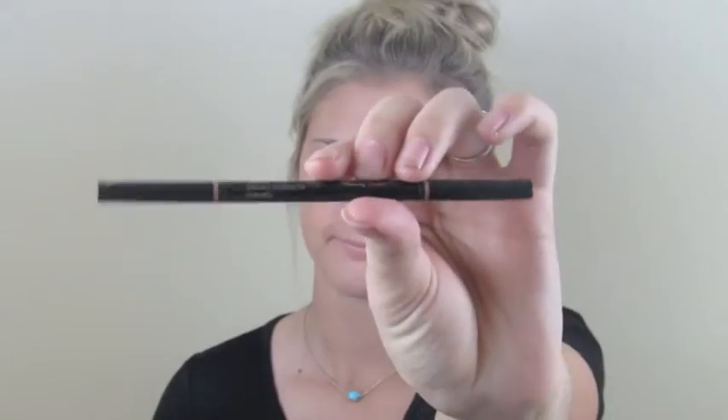So I'm kind of cheating with this one — I'm going to be going in with Anastasia Brow Wiz in the color Caramel. In all honesty I haven't really started penciling my eyebrows until this year, so I haven't found a drugstore eyebrow pencil that I absolutely love. But when I do, I will let y'all know.